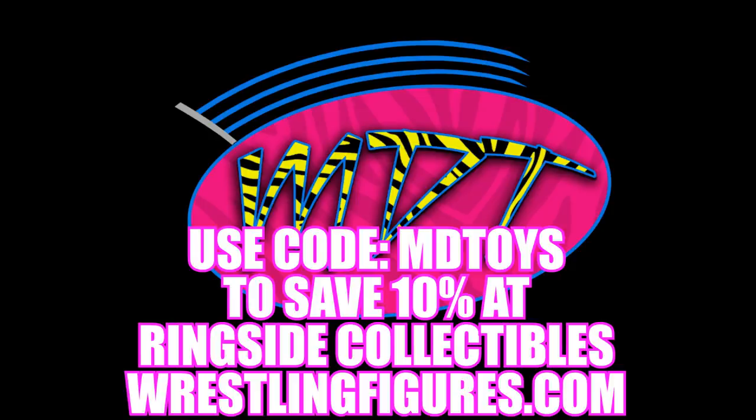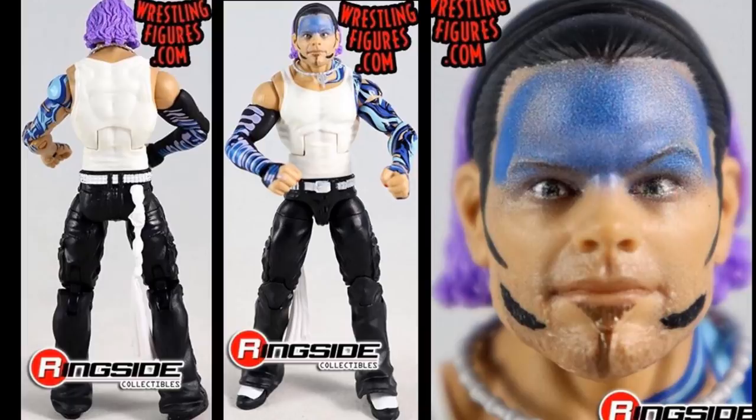Let's start off with Jeff Hardy, who is the big one in the set that everybody was really looking forward to. Here he is out of the packaging and I really do love this figure. The only gripe I have is the head sculpt — something is off, maybe the nose or eye shape. From far away it looks like Jeff Hardy, but when you zoom in on his face it really doesn't look that much like him.